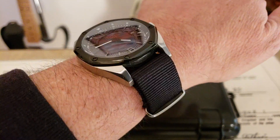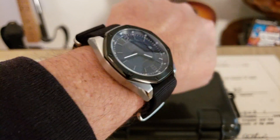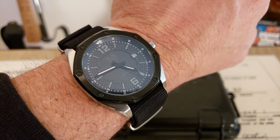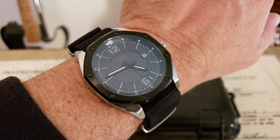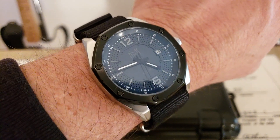Alright, hey guys, OFD checking in here. Rob over at Modern Made Man let me know today that they have the Belforts — their watches are on sale this weekend only, 25% discount, which is a huge discount on this watch.